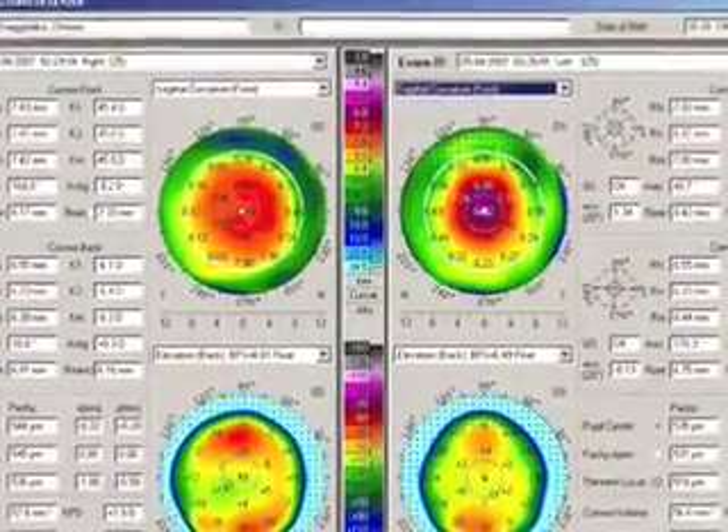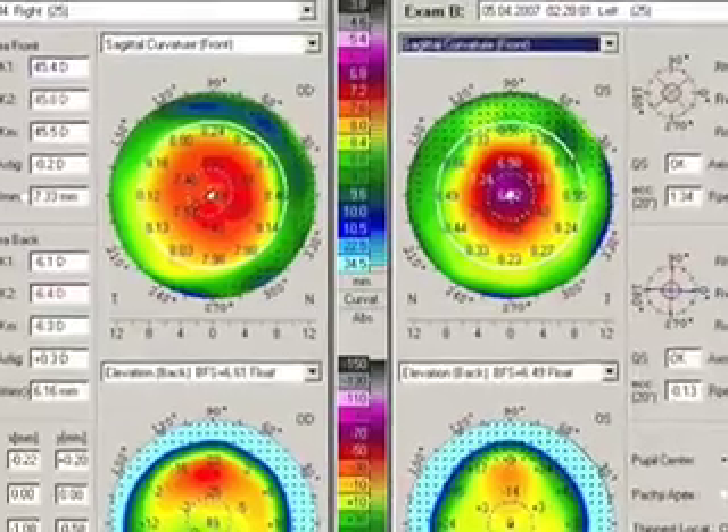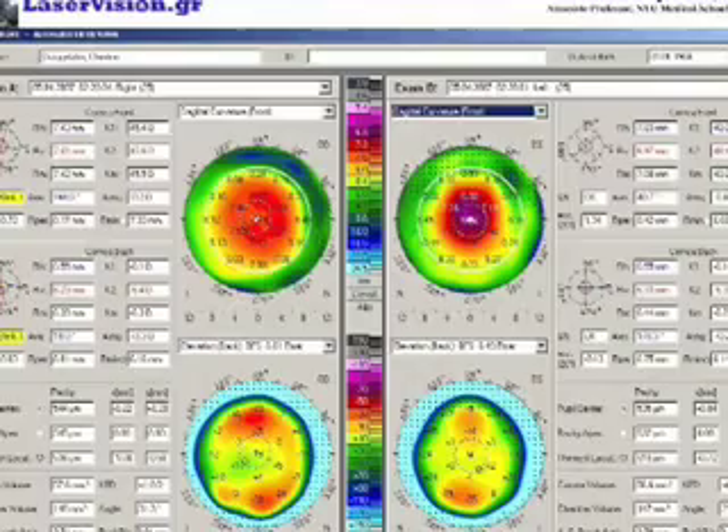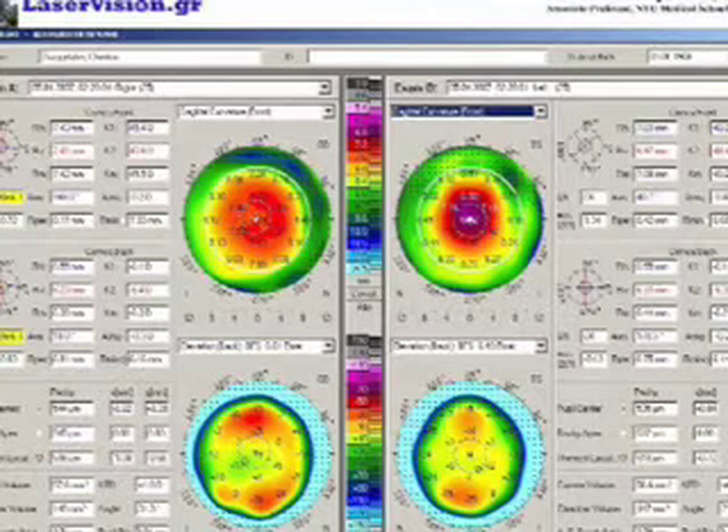Here on our left side is the right eye, and you can see that the ablation is slightly de-centered nasally and appears to be much larger than the ablation we're seeing on the right, which is the Pentacam of the left eye that received the standard treatment. Thank you very much for watching.